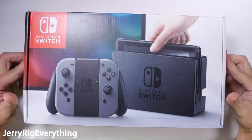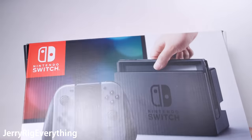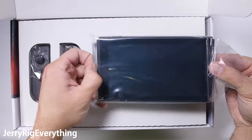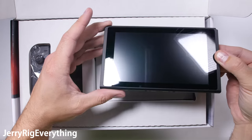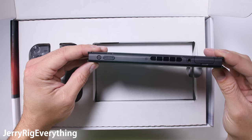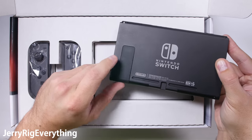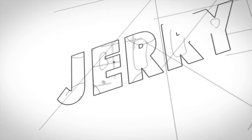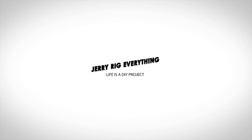The Nintendo Switch — the most recent full-fledged gaming console from Nintendo. This all-gray unit is the one lucky enough to end up on my desk. It's time to see what this thing is made of and whether this system will be able to last the next 5 or 6 years until the next Nintendo system comes along and takes its place. Let's get started.